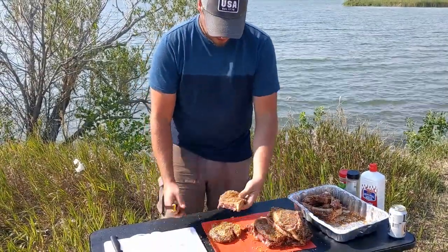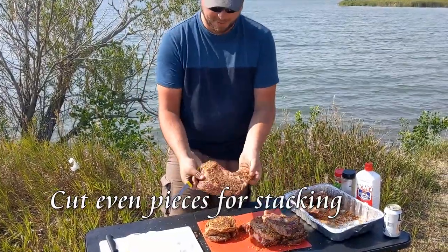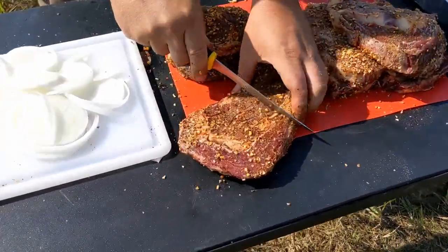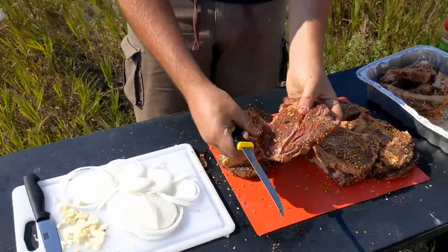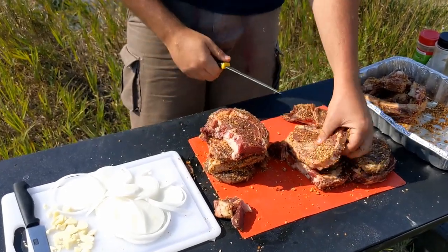We've got all the bones cut out here. We're just going to trim these up so we can stack them. We've got a few that are big, so we'll cut them about the same size. These smaller pieces we'll use on the top. We'll just cut this end off here. Beautiful.